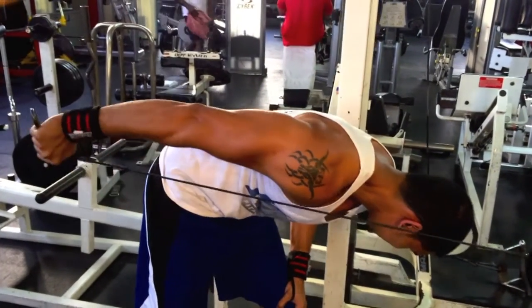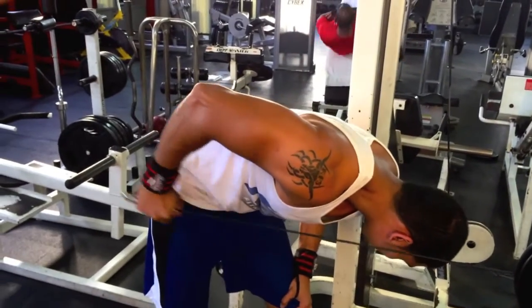So there you have it guys, that's the arm workout. Like I said, it wasn't too advanced — three exercises for biceps, three for triceps. As always, try it out and let me know what you guys think. Two things I noticed when I was looking this over right before I uploaded it.